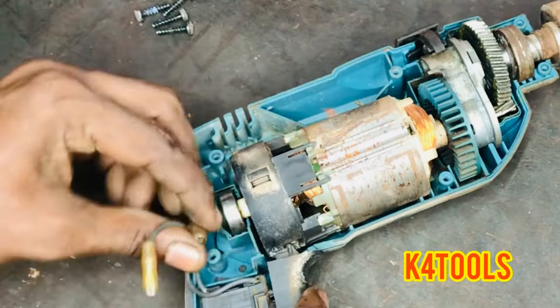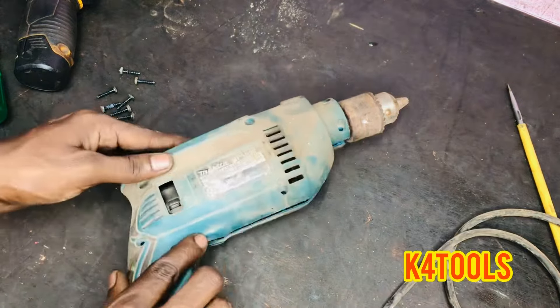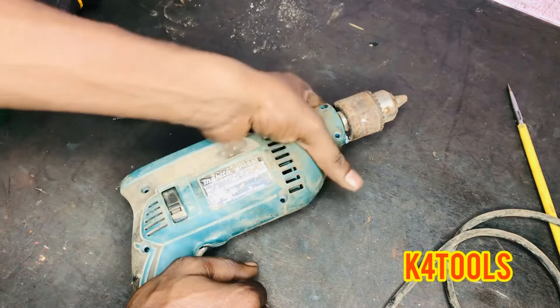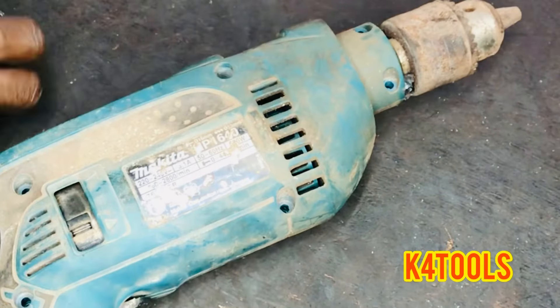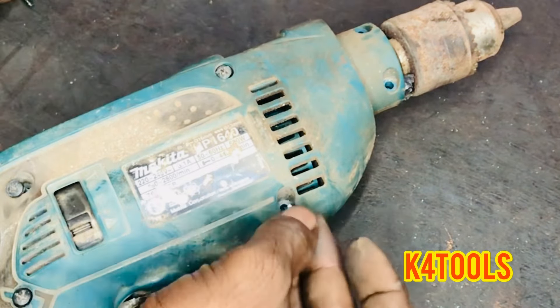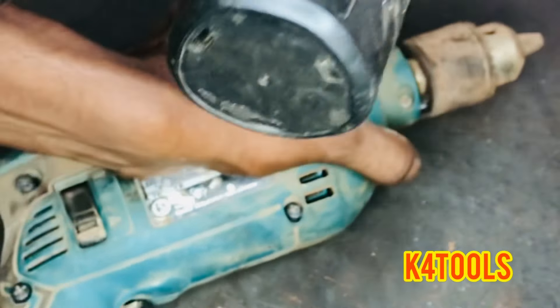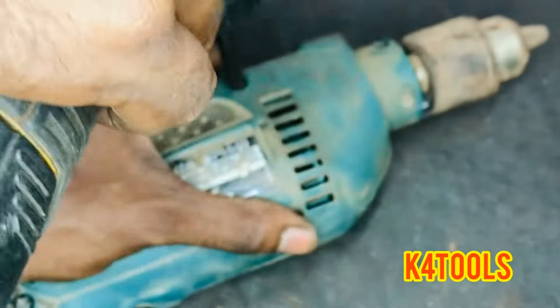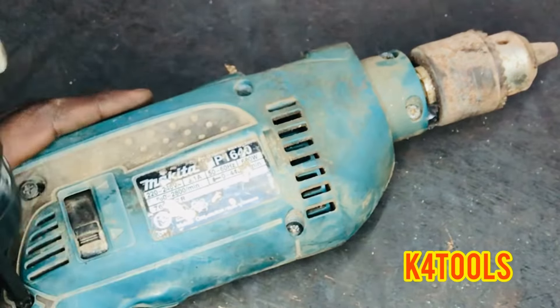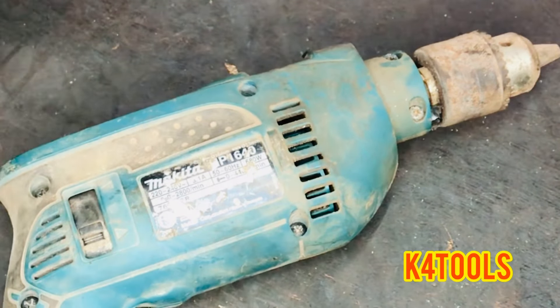As a hand, we can't control the gear on the drill machine. Thank you.